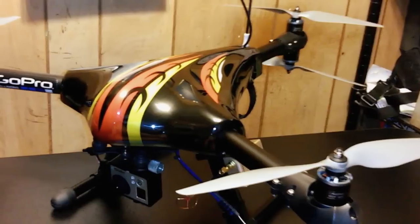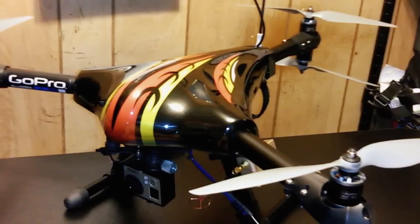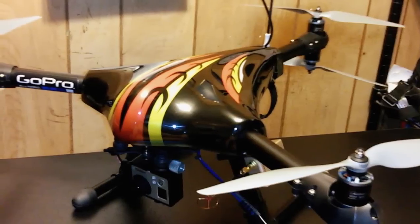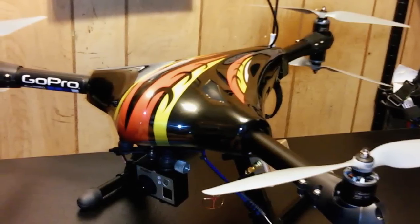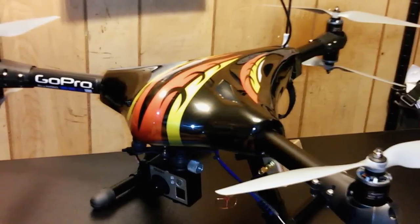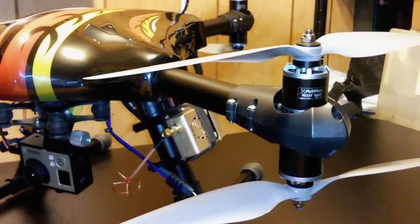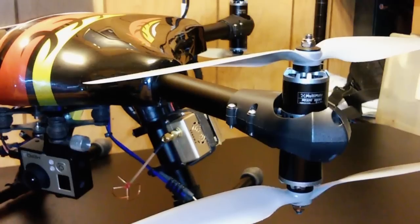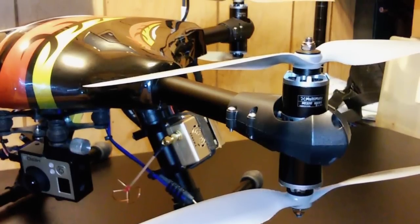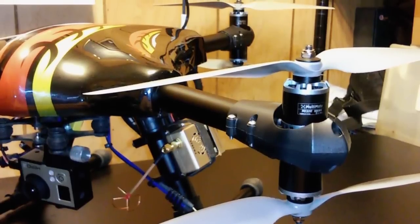This is my Xcam Concopter Y600 Multicopter. As you can see, this is a Y6 style aircraft, which means it has three arms and on each arm it has two motors operating on a counter-rotating unit. All the motors on top have propellers that spin counterclockwise and all the motors on the bottom have propellers that spin clockwise.